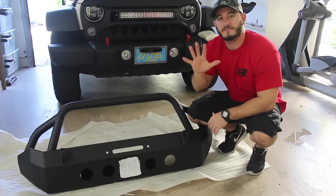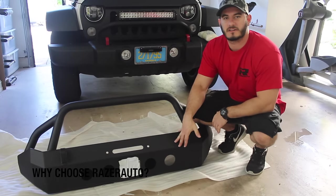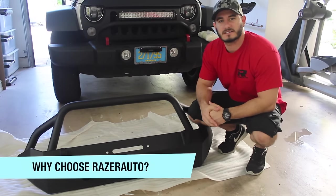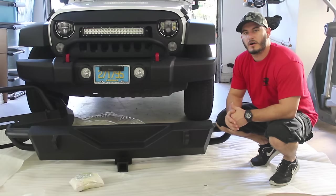The fifth and final factor for this product is why I chose Razer Auto. I really like Razer Auto because they give a good quality product, it's easy to install, and it's really affordable.